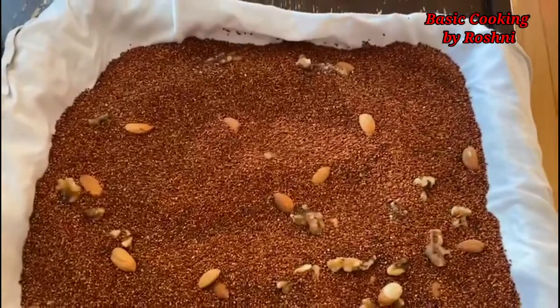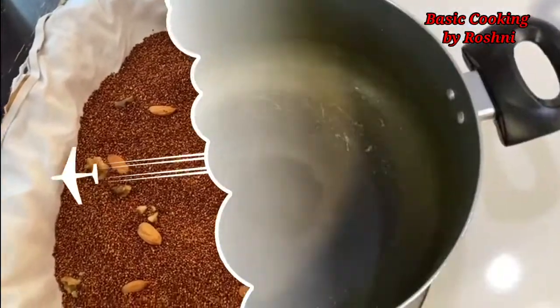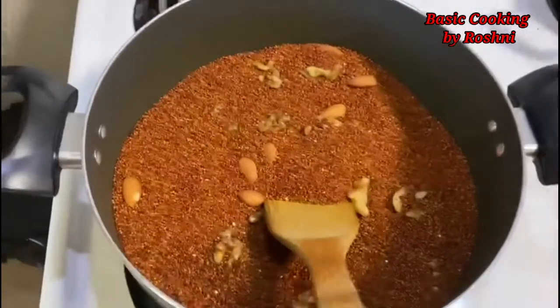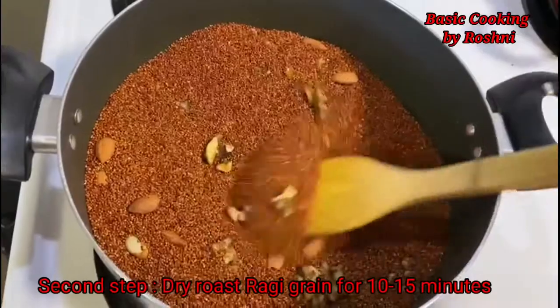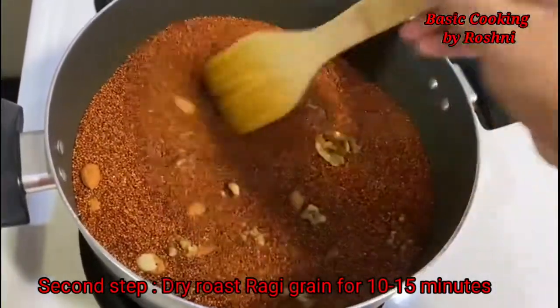Now we will go on to the second step — we have to dry roast it. I put a pan on the gas and when it is hot, we will put the Ragi in it. We will roast it for 10-15 minutes. After roasting, it will be light and will have a good smell.